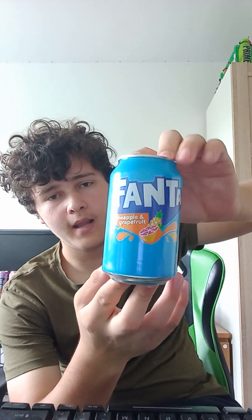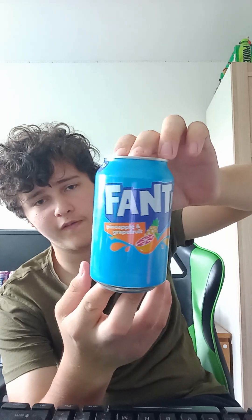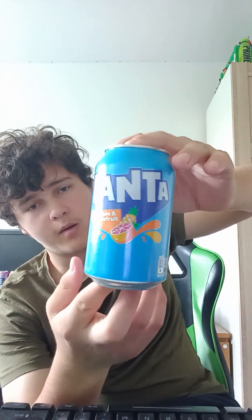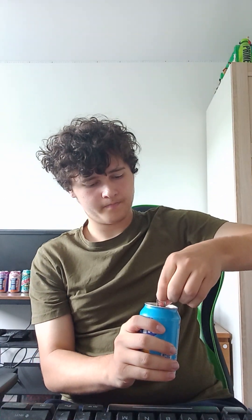Next one I'm gonna do is Fanta Pineapple and Grapefruit. I might also do a part two guys with more flavors and different flavors. I'm not adding equal amounts but doing it roughly the same. That's a nice one — they're all nice to be fair.